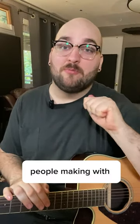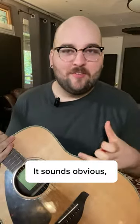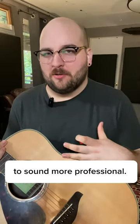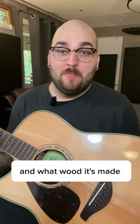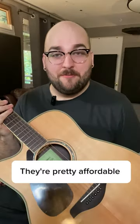Three main mistakes I see people making with recording acoustic guitar at home. Number one is the acoustic that you're using. It sounds obvious, but I do see a lot of people asking how they can get their hundred dollar guitar to sound more professional. With acoustics, how the guitar is built and what wood it's made out of does affect the tone. I've had a lot of success with Yamaha acoustics — they're pretty affordable and they actually give pretty good results for recording.